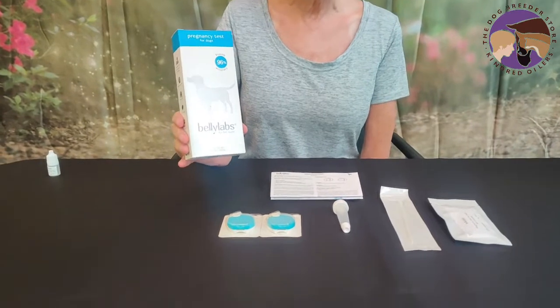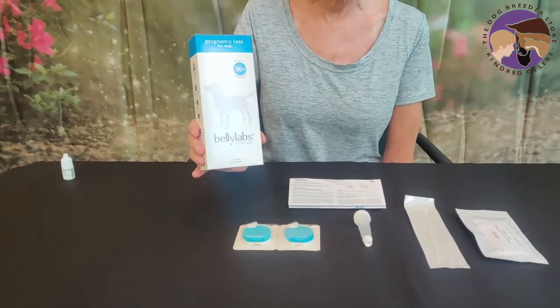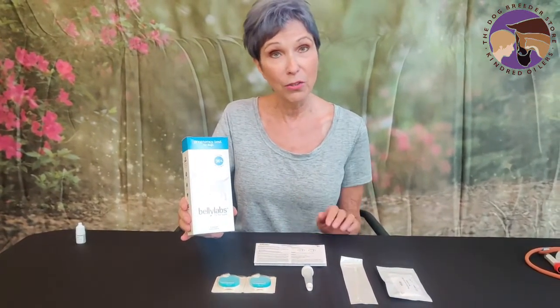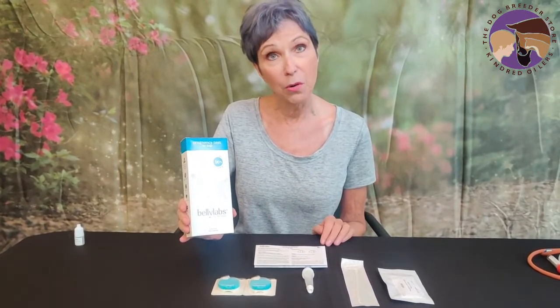This test, at the time of filming, has been out in Europe for about three years. It has a 96% accuracy rate, and we did a large beta test with clients of the Dog Breeder Store and found that to be quite accurate.